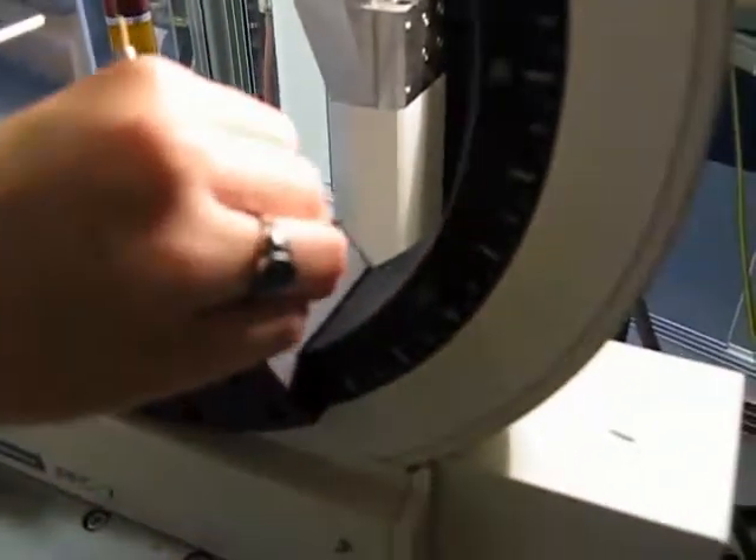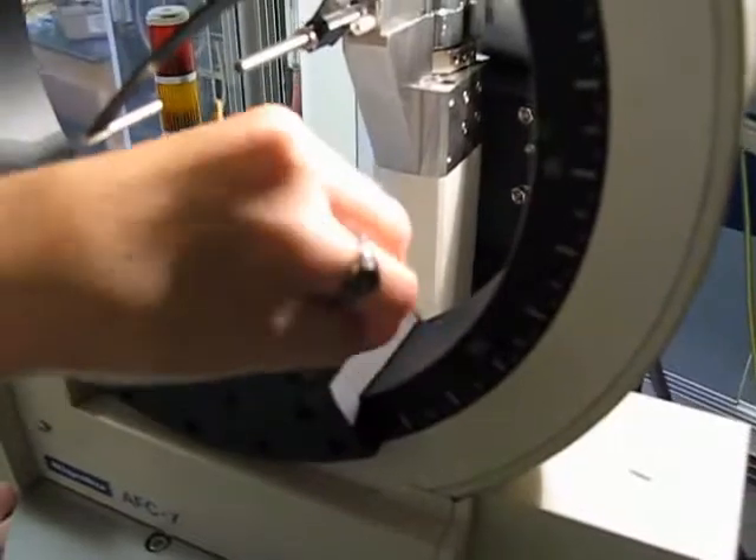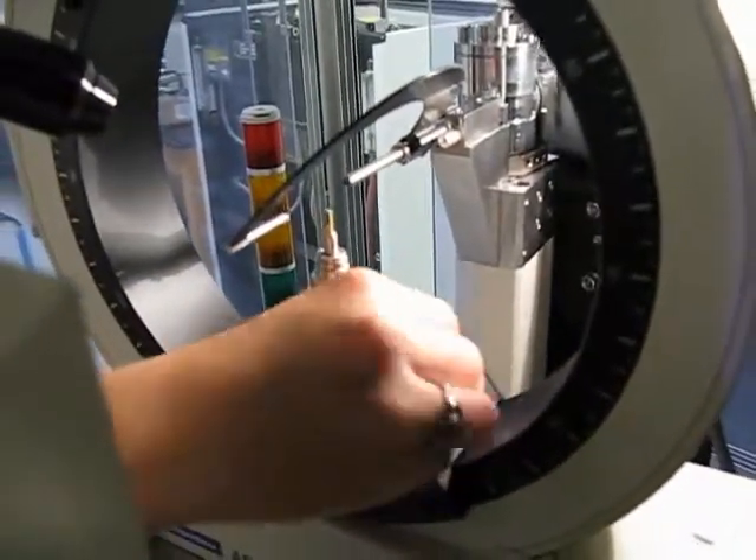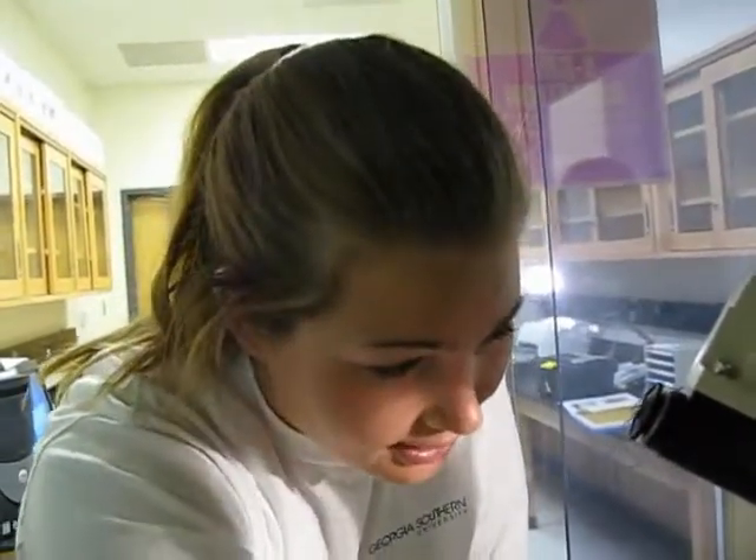There we go — that simple. Now we're going to replace the thumb screw. Can you tell us why does the thumb screw have to be well lubed? Well, it's not the thumb screw that has to be well lubed — it's the machine. So once we put the oil down in there, it's going to travel through. And this is just to hold it in place.